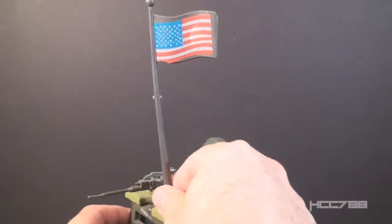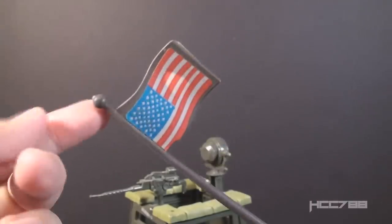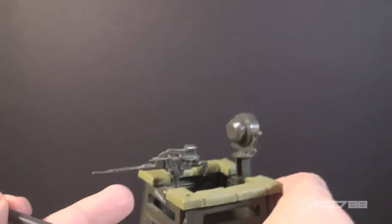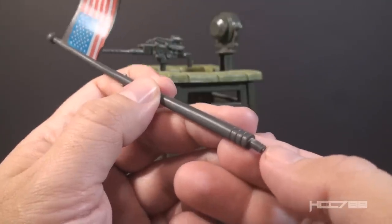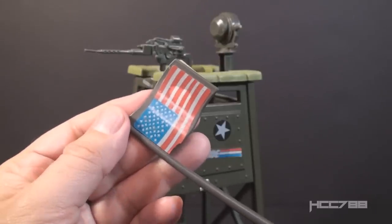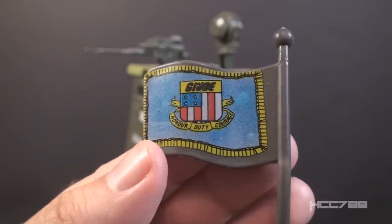Let's look at the parts and features of the Watchtower, starting at the top with the flagpole and flag. The flagpole is gray in color, it is long, and it has a plastic flag on it with stickers on each side. It has a small ball at the top and a knob at the bottom that connects to the Watchtower through a hole in the sandbags that run around the top of the tower. That flagpole is quite long and thus easily breakable, and the knob that connects it is also very thin and easy to break, so be cautious. The flag, on the U.S. release, has an American flag sticker on one side and the G.I. Joe flag on the other, featuring the G.I. Joe coat of arms and motto: Honor, Duty, Courage.